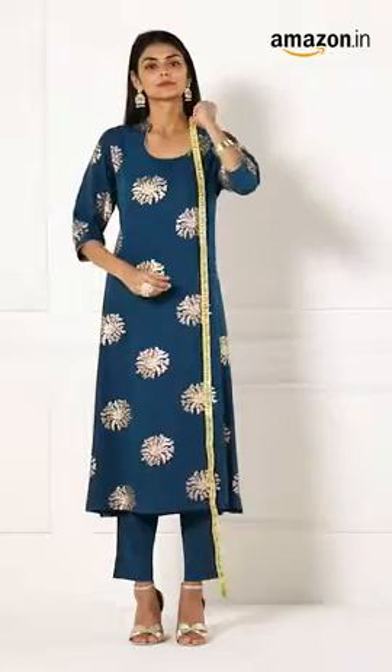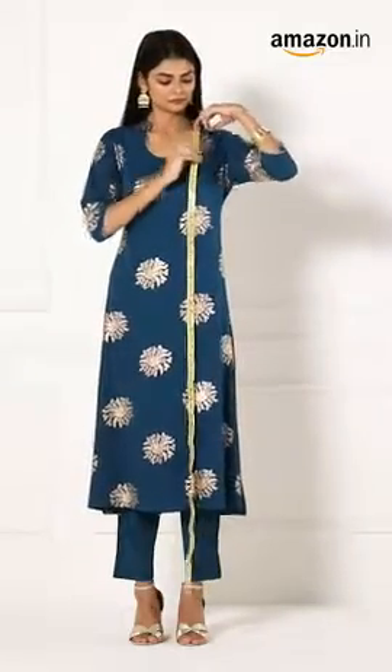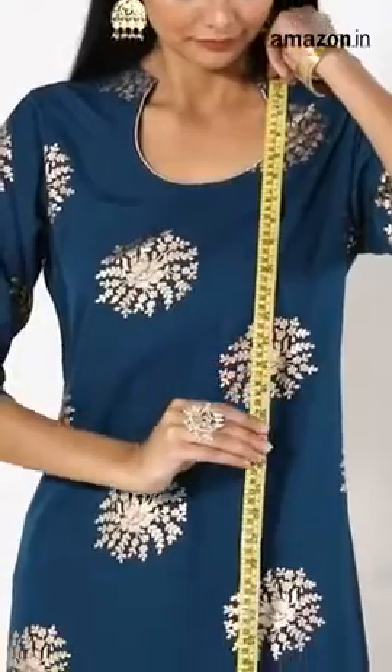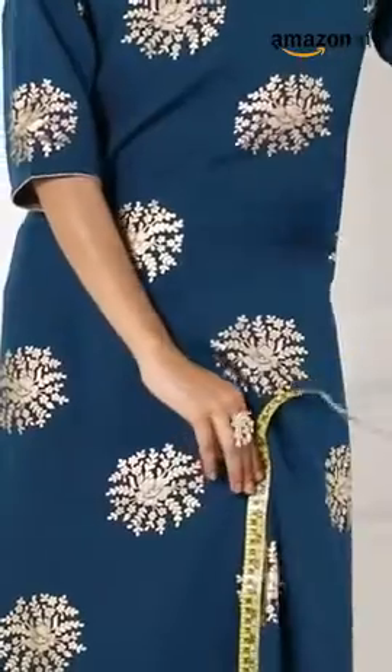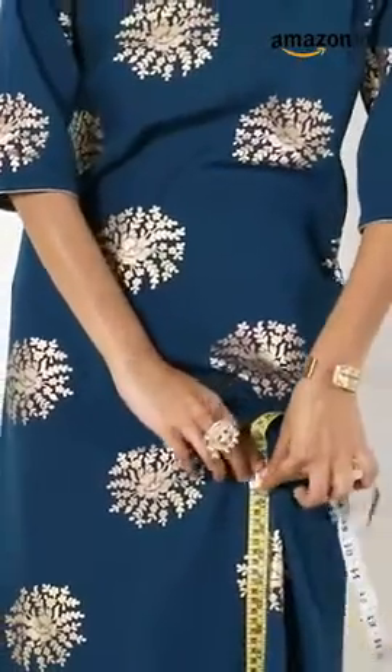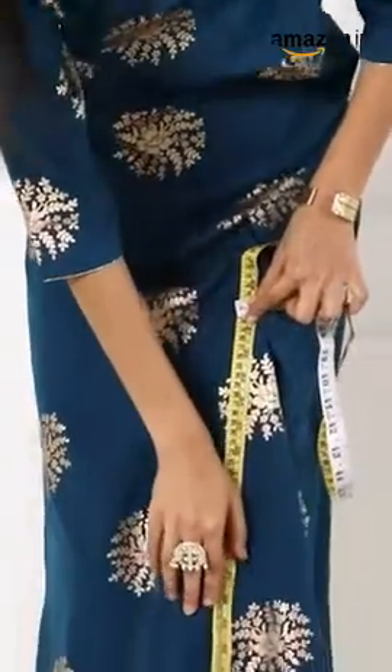Step 3. Lastly, measure the length from your shoulder to the point below the hips that you prefer — just below the hips for a kurti, and longer for the style of kurta you'd like. Note down the measurement.